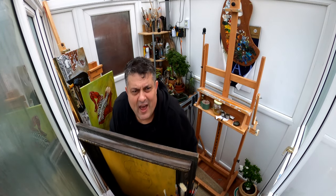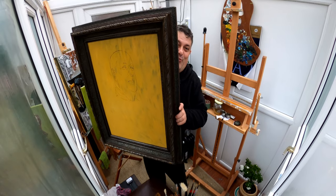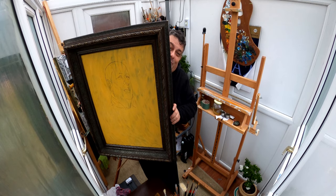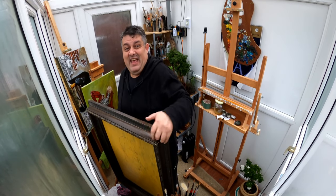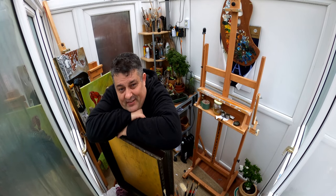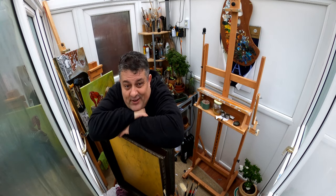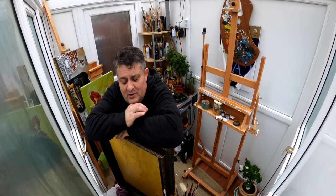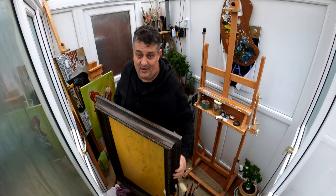Look how beautiful — it will be one of my most beautiful paintings, I'm sure. But as you know, such a painting takes a long, long time, but the results will be worth it. Next week I will start with the actual painting.